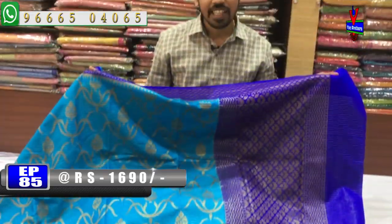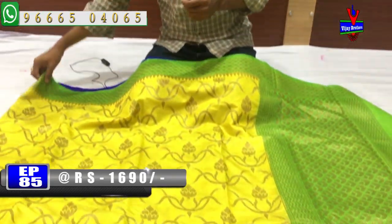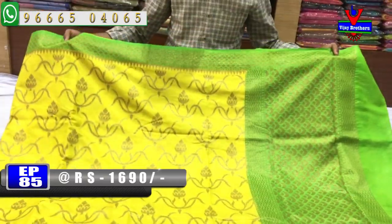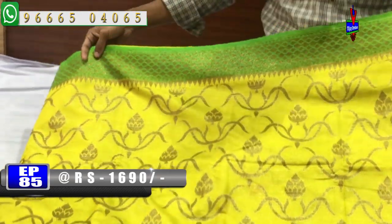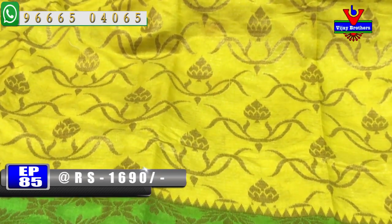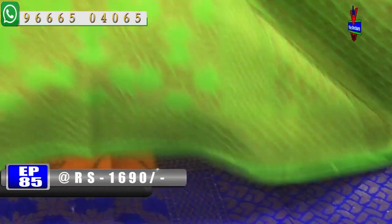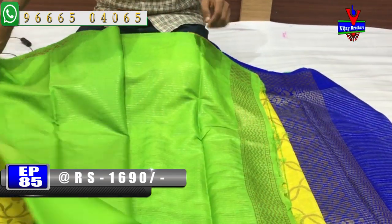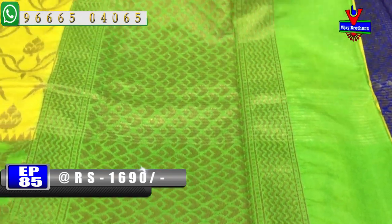We have a blue color combination with multiple blue color backgrounds. There is also a yellow color combination and a green color combination. The border has a green color combination, and blouse contrast blouse is included. This color costs 1690 rupees.